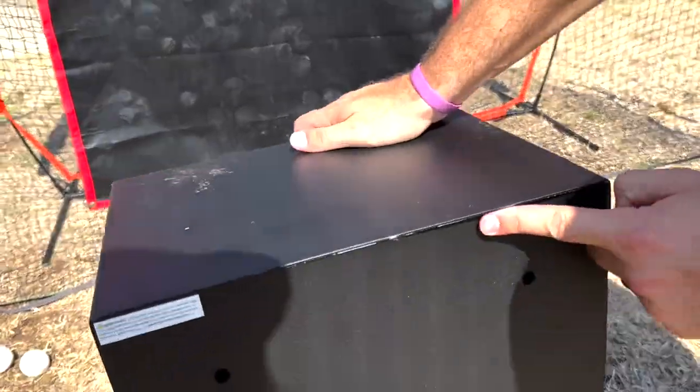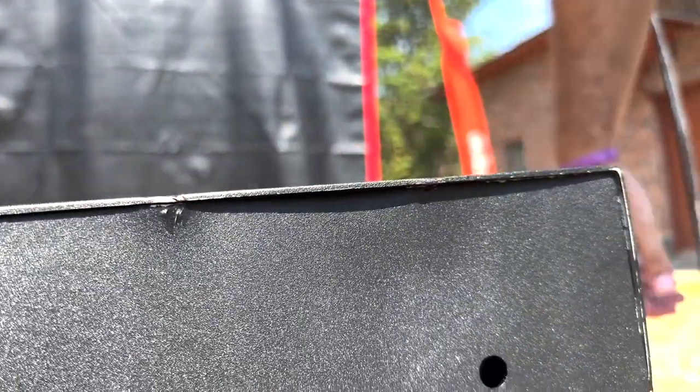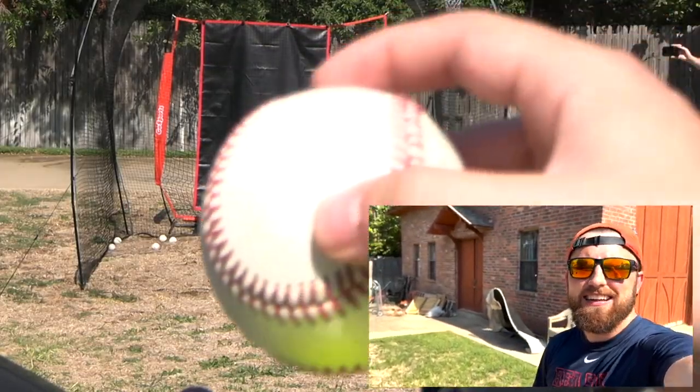Direct hit — let's go look at the damage. It pushed right in and you can see the whole back is pretty much already all the way in. So I'm assuming two or three more hits and we're already going to be in. Now I did buy this at Walmart, so it's not the greatest safe ever. This safe was like 70 bucks — and literally two or three pitches and we could be in. Pitch number two, let's see what happens.